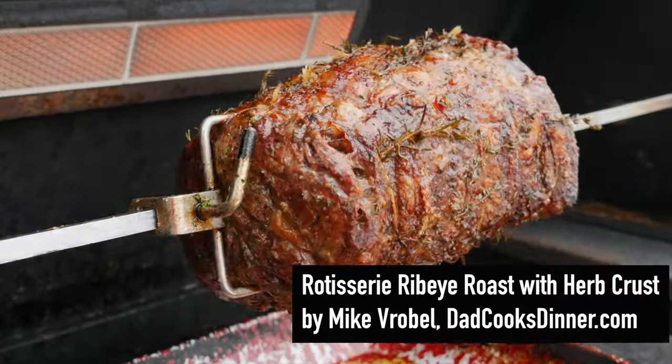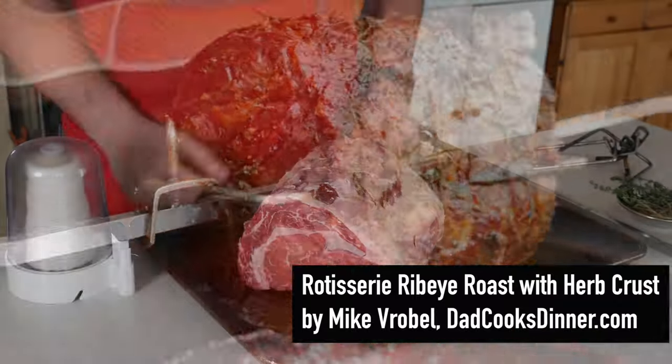Hello, I'm Mike Verbal from DadCooksDinner.com and this is how to rotisserie a ribeye roast.